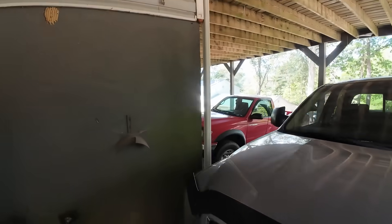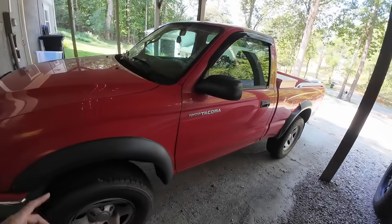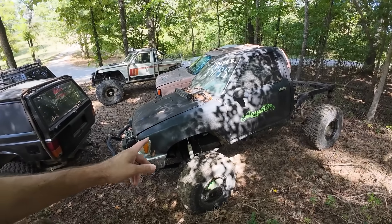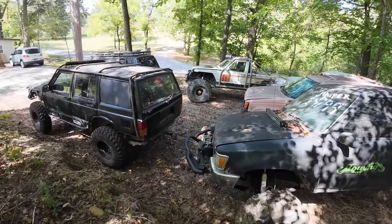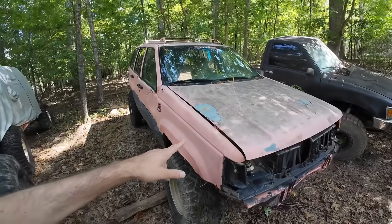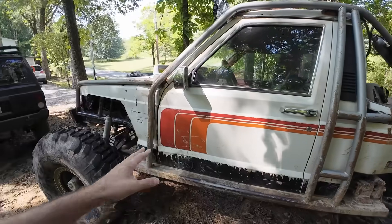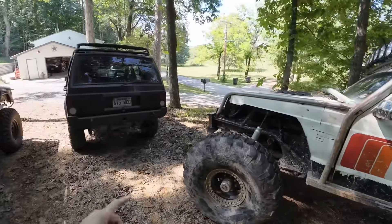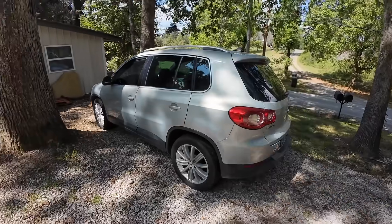Then we have this Toyota Tacoma over here - this was my mom's. I picked it up for the versus challenge and got it at a good steal. We also have a Jeep, a Dodge, sort of a Jeep-Chevy combination, another Jeep, and Josh's daily - a Volkswagen.